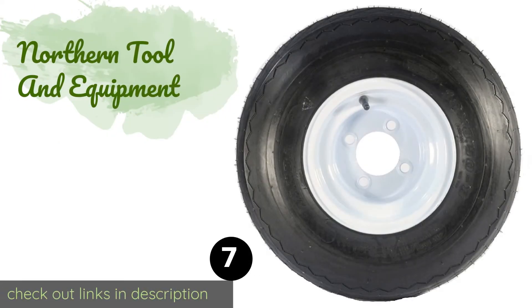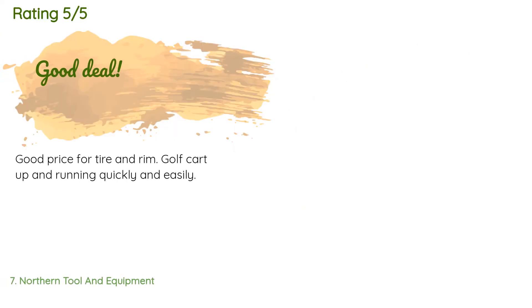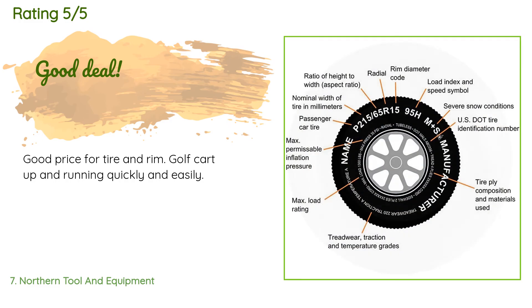The next product is Northern Tool and Equipment. The pneumatic Northern Tool and Equipment tires can handle punctures like a pro and offer an 18-inch width that provides dependable stability, especially over bumpy and uneven terrain. They're hardy enough for tractor use but kind to turf as well. The price is around $50. The average rating of this product is 4.7 stars from more than 68 customer reviews.